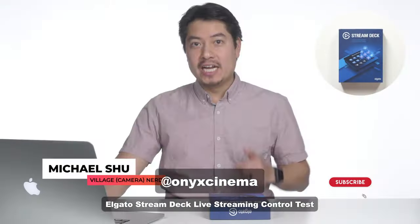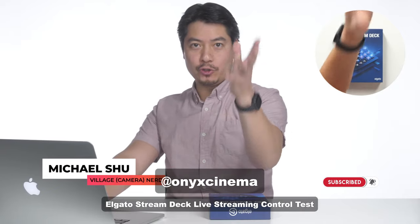Four, four, four, three, three, three, three, two, two, two, two, one, one, one — and it's me, Michael Hsu.